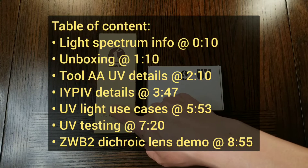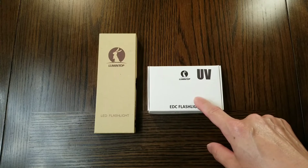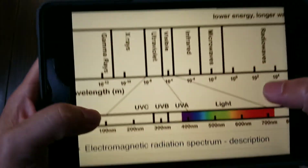Before we talk about the Lumintop IYP-UV pen light and the Lumintop IIA-UV flashlight, let's talk about the electromagnetic radiation spectrum.